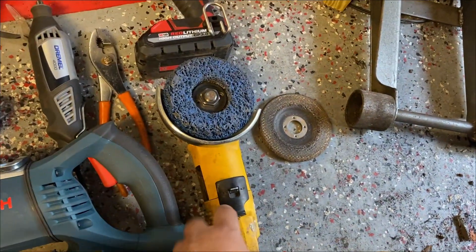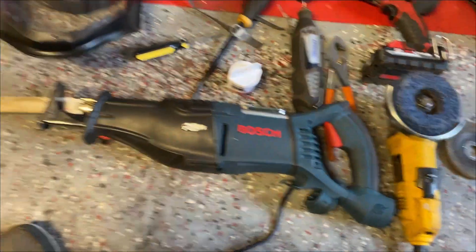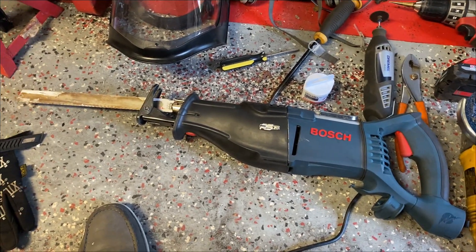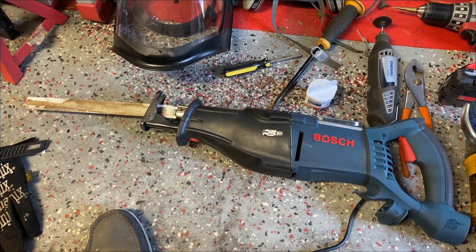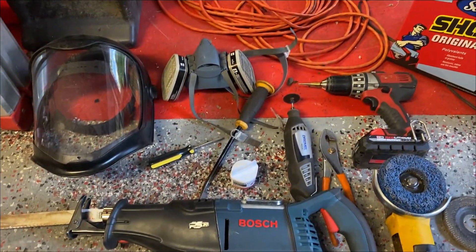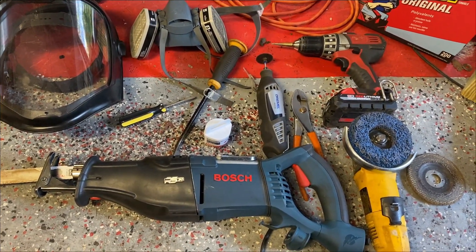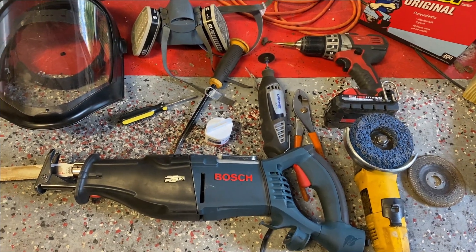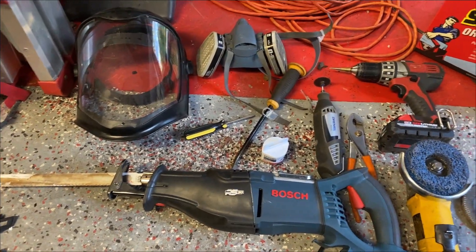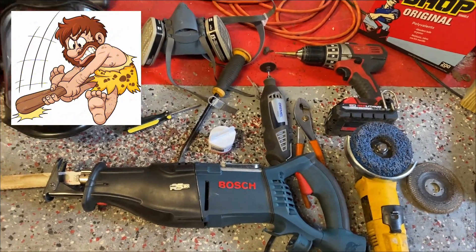I only use the grinder to remove paint so I can expose the spot welds, and then I have a sawzall that I use in just two places to cut out the heater channel. Some people use a plasma cutter, cutting torch, or a cutting wheel the whole time. For me, that's too barbaric — I like to have a little bit of finesse. Anyway, this is the equipment I'm using — let's get to it.